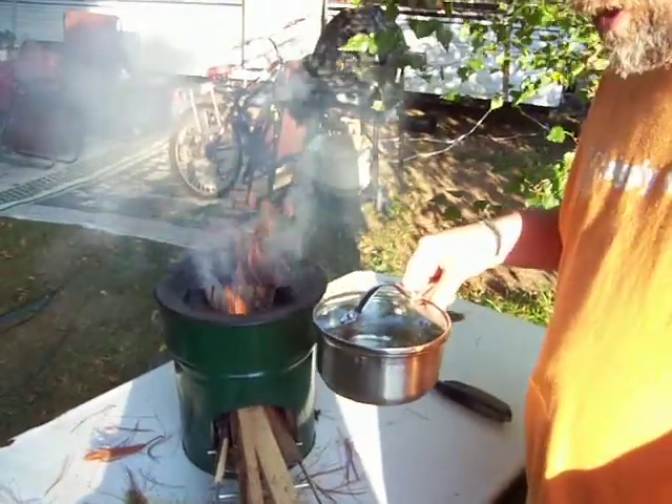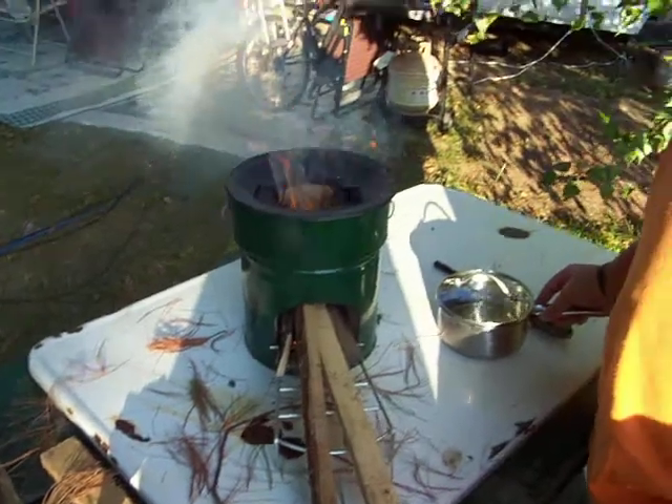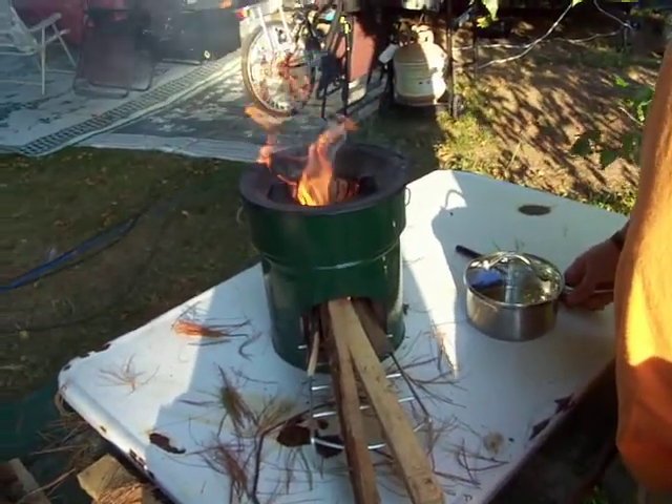I've got a pot with some water in it. I've got some corn that we're going to be putting into the pot once this starts building up an ember bed on the bottom.